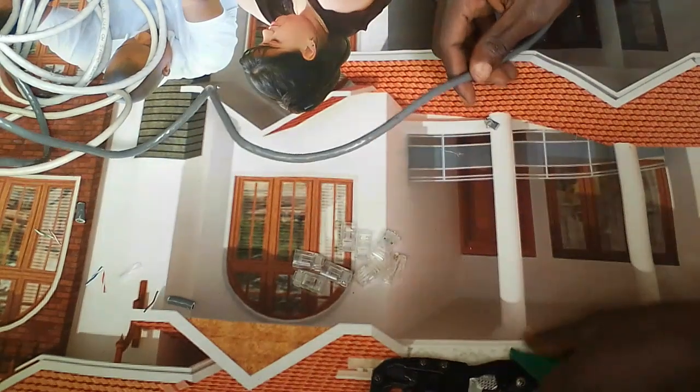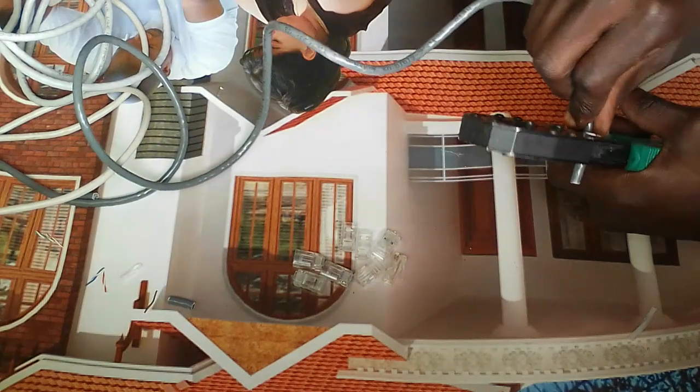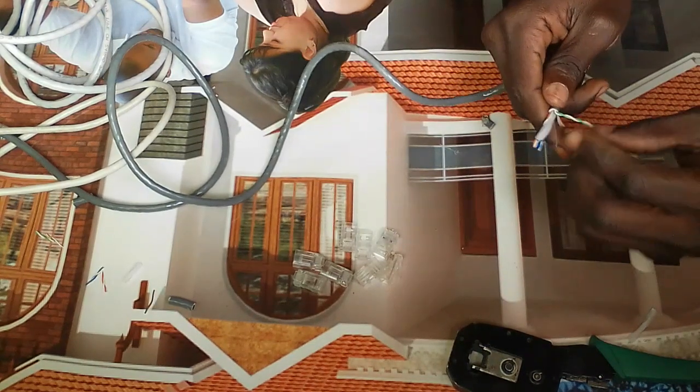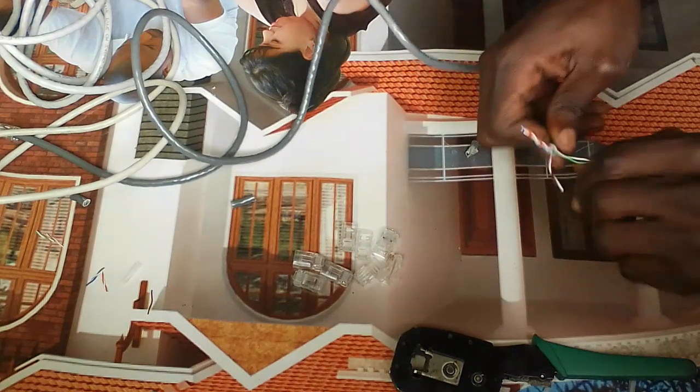For the other side, just do the same thing. It depends on the length of the cable you want — cut it from here and do the same on both sides. Peel off this outer casing, remove it, and again straighten the cable. These are twisted pair cables — straighten them all.